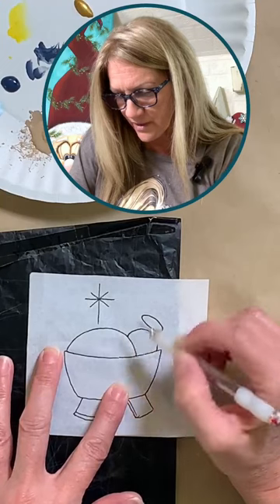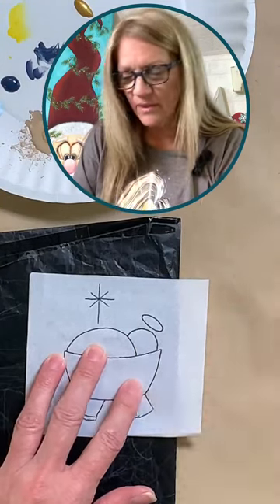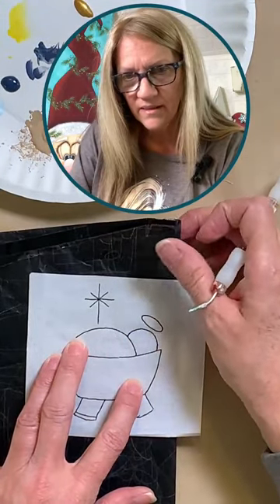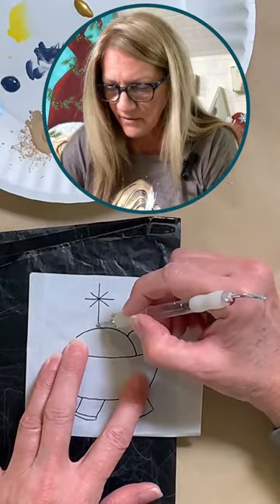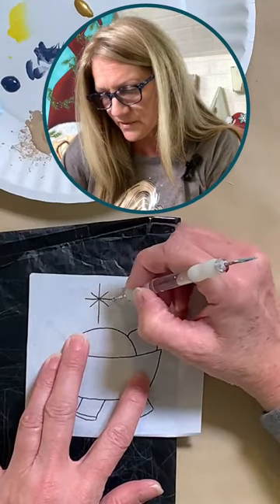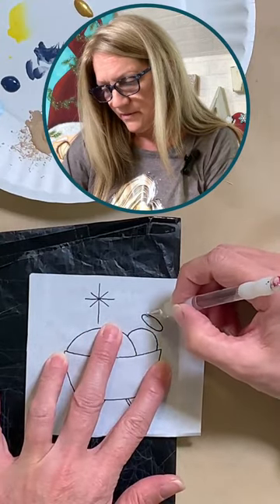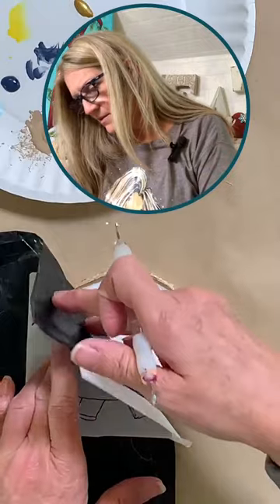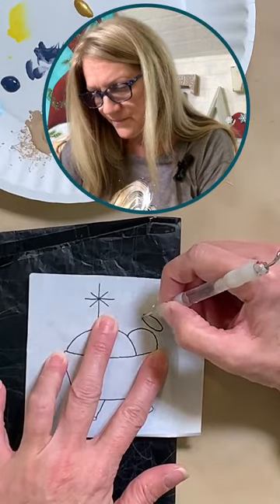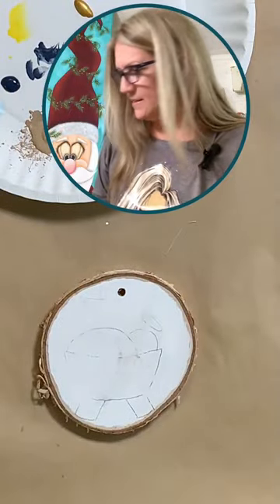I'll post this tiny line drawing after if anyone wants to paint their own. If you want colors, you'll have to watch the video — you can use any colors you want. I'm going to mark where the figure is and where the halo is as well. It didn't come through very well on the carbon paper, but that looks pretty good. All right, let's get to business.